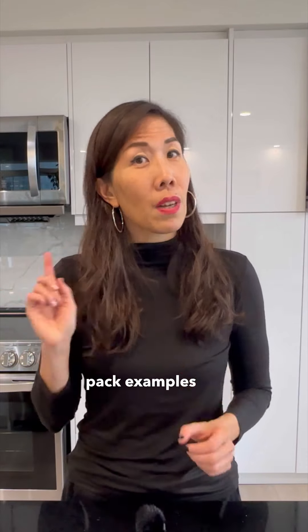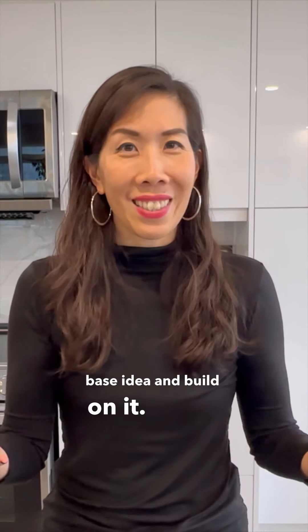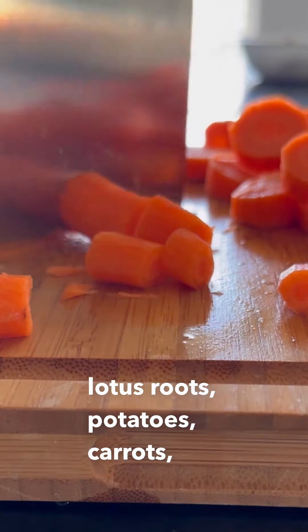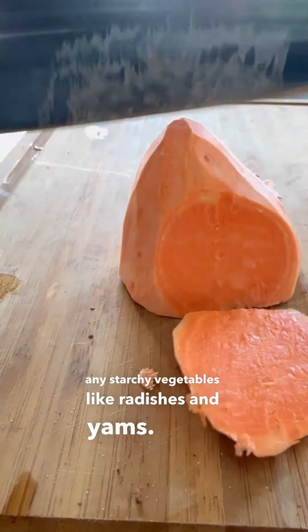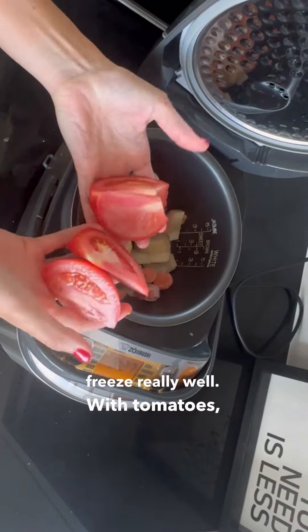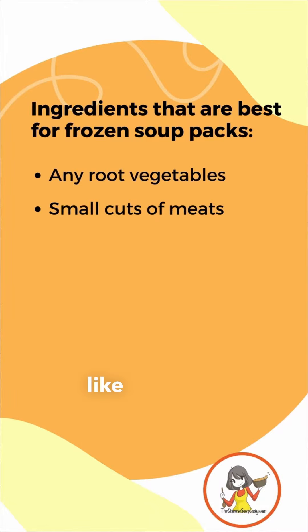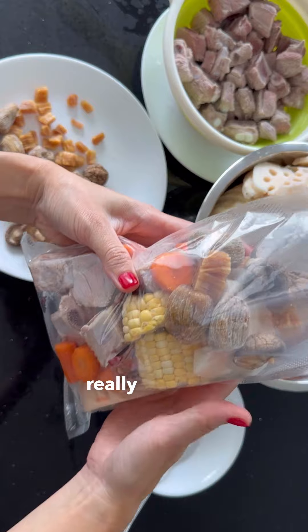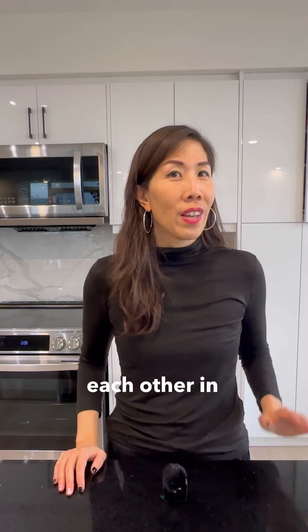I've got a few soup pack examples on the blog as reference — you can use any of these as a soup base idea and build on it. Ingredients that are best for frozen soup packs include root vegetables such as lotus roots, potatoes, carrots, and starchy vegetables like radishes and yams, because they hold their water content and freeze really well. With tomatoes I'll usually add fresh after putting in the frozen soup packs. Use small cuts of meat like pork ribs or chicken thigh, as these are much easier to pack and stack nicely in the bag.